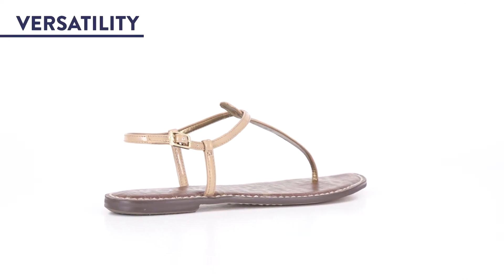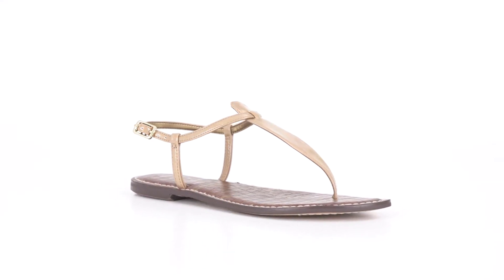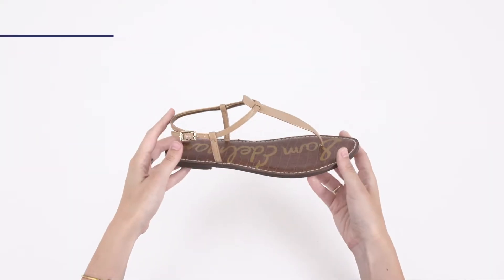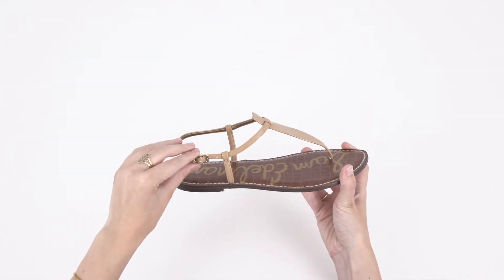1. They're versatile. Refreshed in on-trend colors and patterns season after season, the Gigi is a summery staple that pairs well with sundresses or shorts. 2. Minimal design features a toe post and adjustable ankle strap to keep these sandals put.